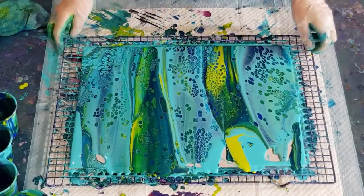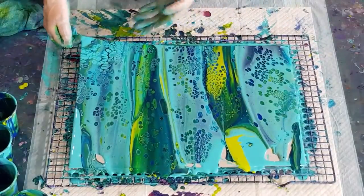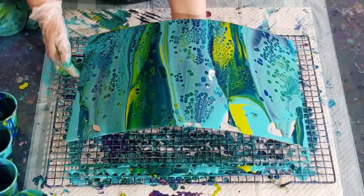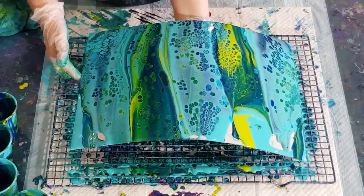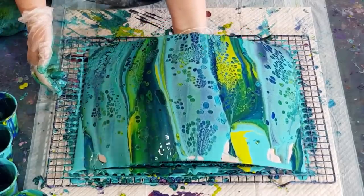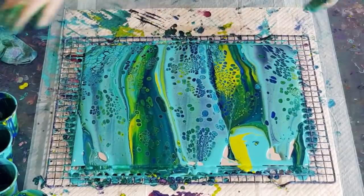You couldn't really say that's a negative space pour. So we've learned something - fewer cups and a nice thick negative space color works well. It's a little bit too busy for my liking.